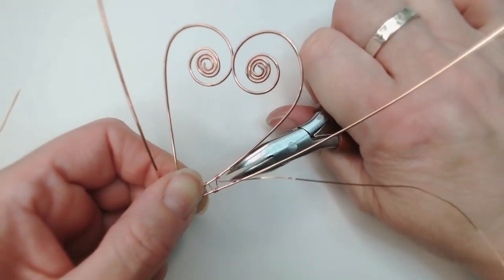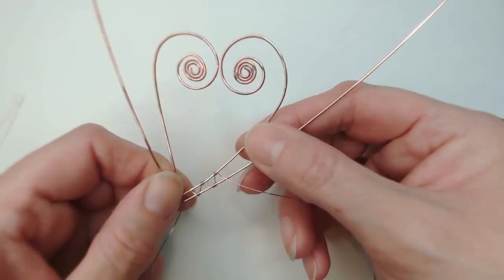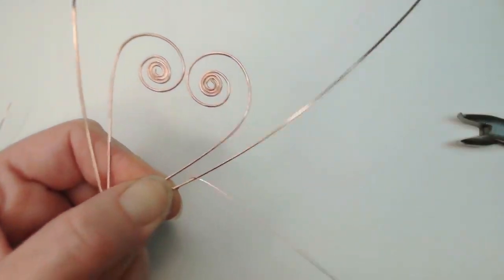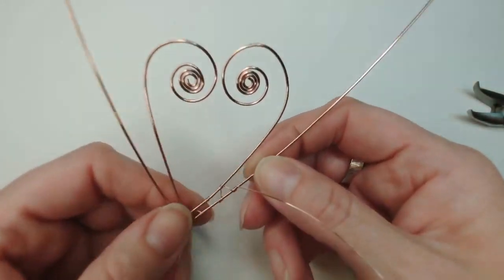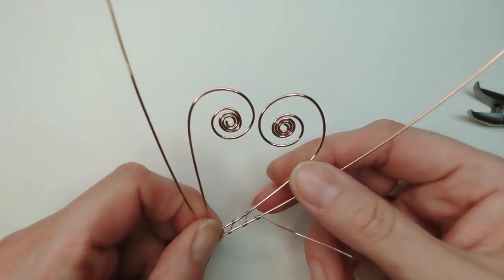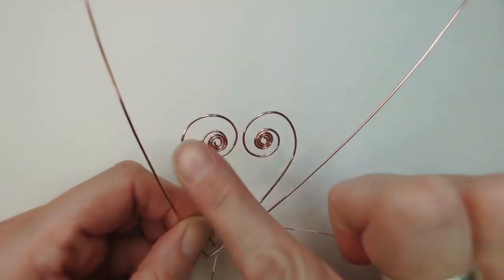If you've pulled too tight — which is very common — you can pop the end of bent chain nose pliers in and gently force that apart. Adding warmth to your wire before you start working helps you get away with adjustments like this. If you use it cold, it's less likely to cooperate. Continue the zigzag up toward the coils — or lobes — of the heart, filling in that expanding space between the inner heart and outer V frame.